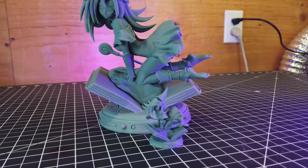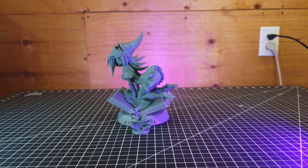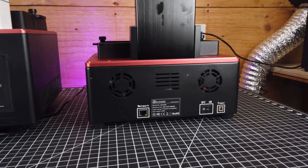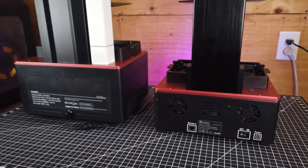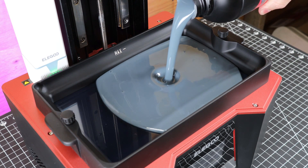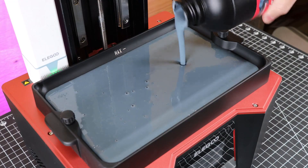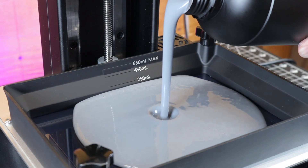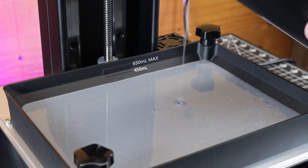To sum up my thoughts on this printer — it is a great printer with really high resolution and the option of printing very large. There are some things it doesn't have that others do, which might be a deal breaker: like the lack of Wi-Fi capability, or even an Ethernet port, seeing that the older one did have one. The VAT has a max fill line which is great, but it doesn't tell you what max is in milliliters, and it doesn't have increments like other printers do — which are really helpful when you're running low on resin or want to see if you have enough for a particular model.